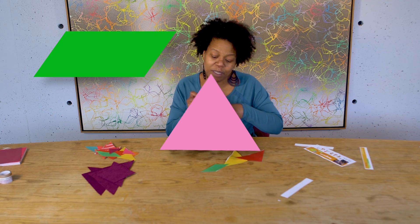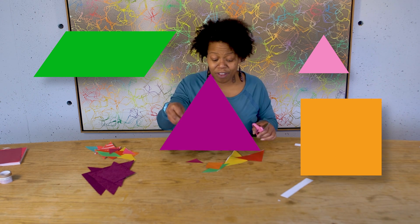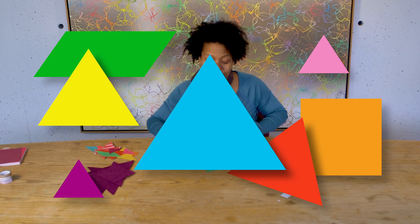A parallelogram, a small triangle, a square, another small triangle, two big triangles, and one medium triangle.